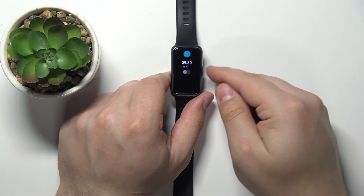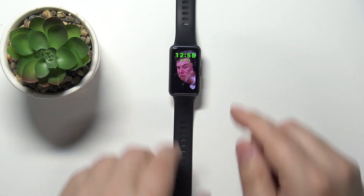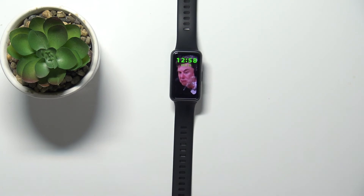Once you're done customizing your alarms, you can press the side button to go back to the watch face. And that's how you set up the alarm clock on this device. Thank you for watching. If you found this video helpful, please consider subscribing to our channel and leaving a like on the video.